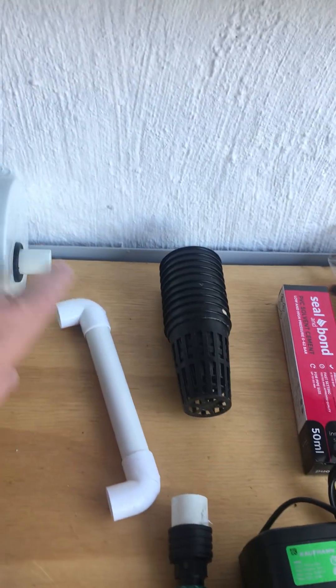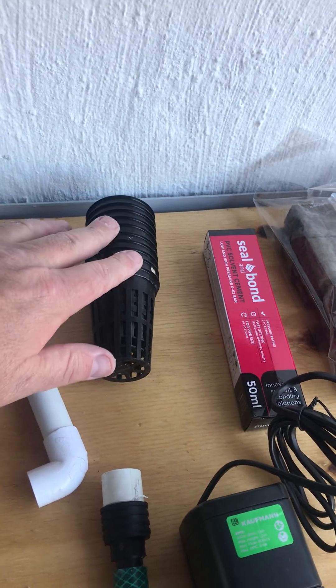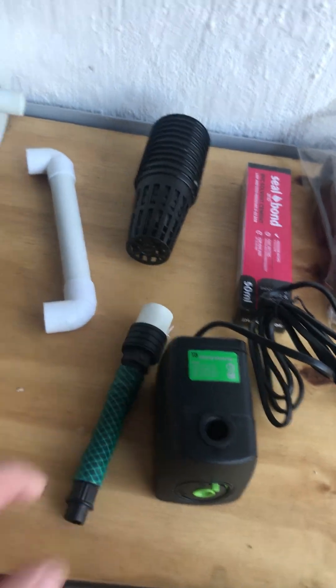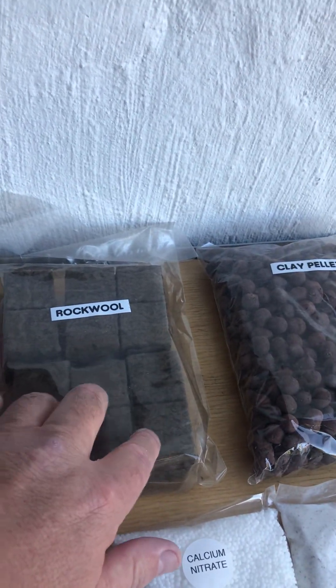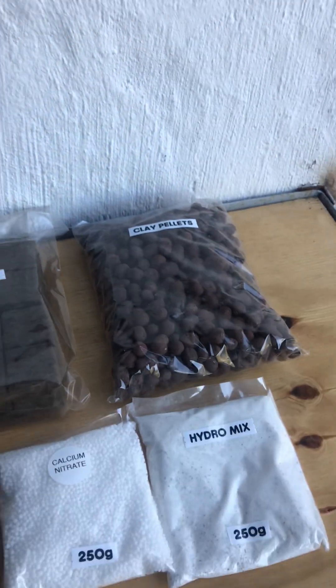We've got a connector to connect the two grow channels together. We've got your net pots where your plants will be growing into. This is the connector for your pump, which will connect to the long connector on the one grow channel. You've got rock wool for your seed germination, and after germination you transfer into the net pots. We've got some clay pellets if you want to plant seedlings.